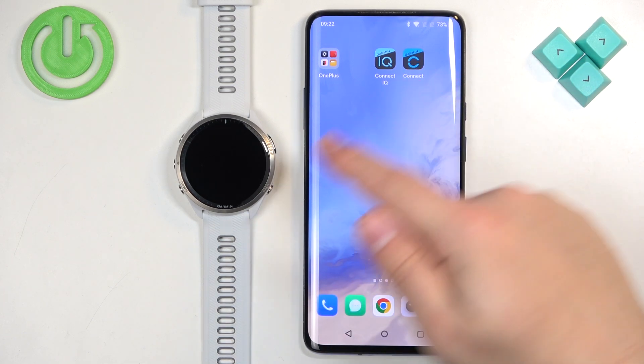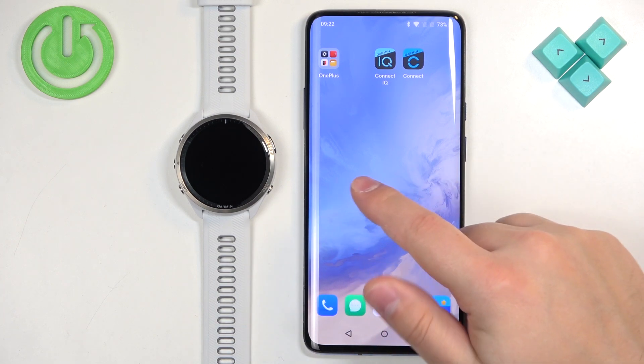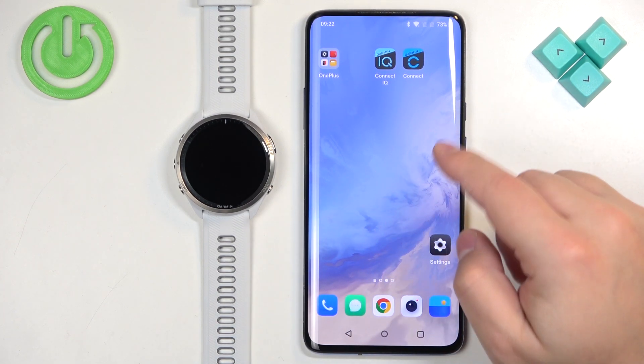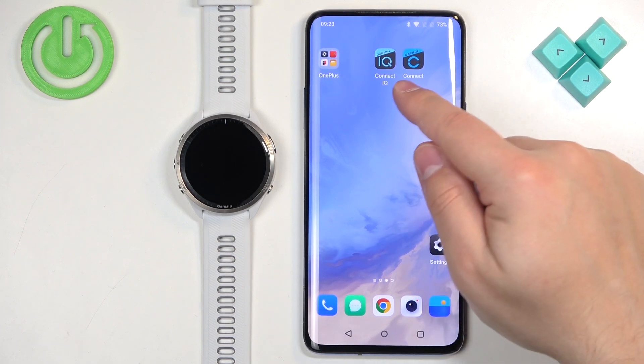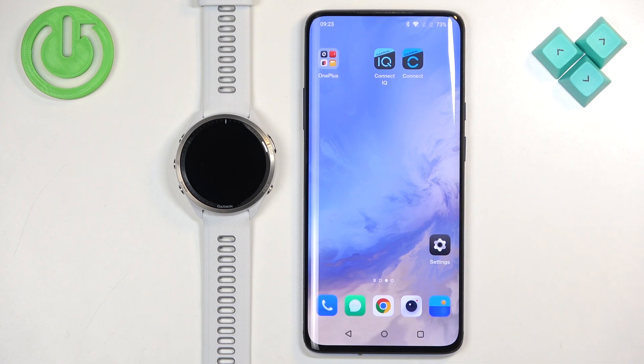Once you have the watch paired with a phone and the Connect IQ Store application downloaded, we can continue. Also, one thing to mention is that you can do it on Android and iPhone, so if you're using iPhone, you can also download both applications and use them on the iPhone.